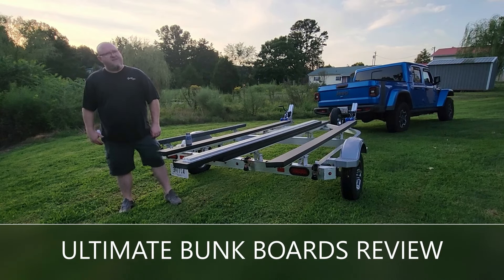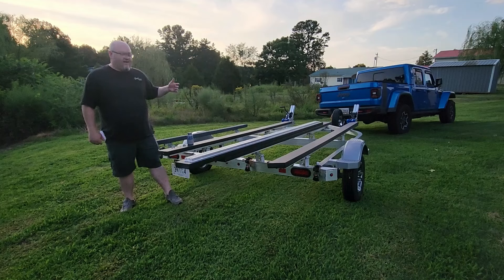Hey YouTubers, got another video review for you this week. As you've seen a couple weeks ago, I got the new 2022 model Triton trailer.